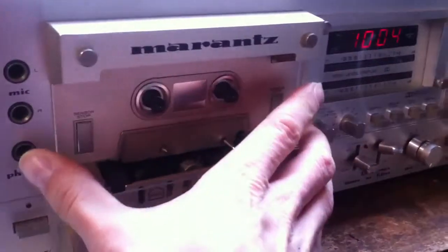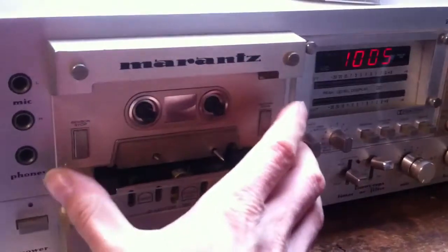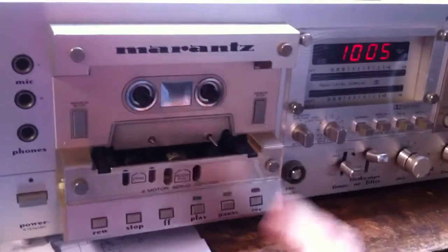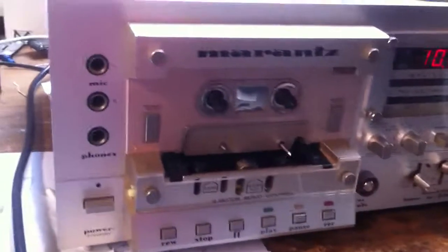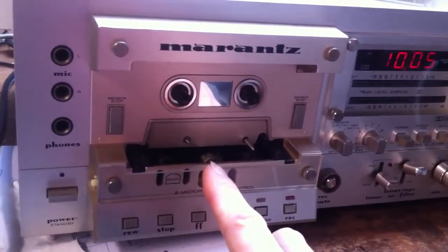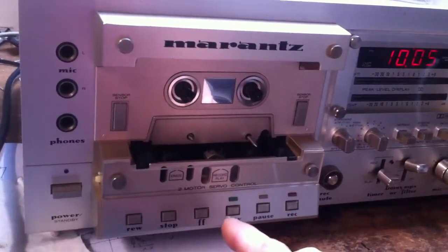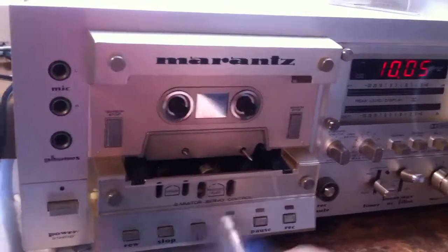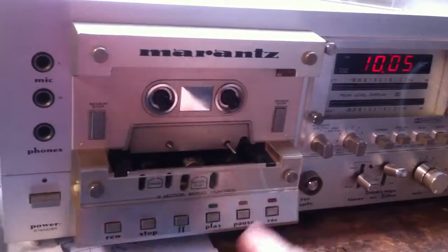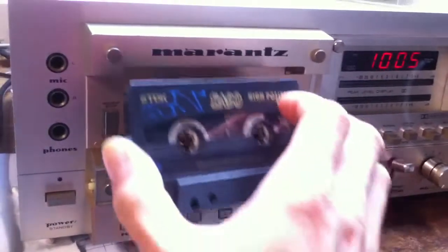Unfortunately I don't have the lid to cover the heads — I think I can find it on the net. A nice thing about this kind of setup is you can just clean the head and clean the capstan without taking apart the deck. It's all accessible without removing something.